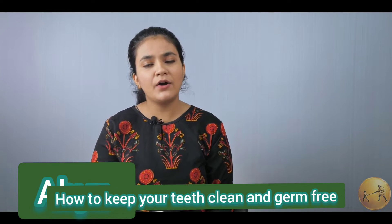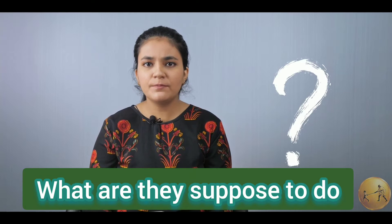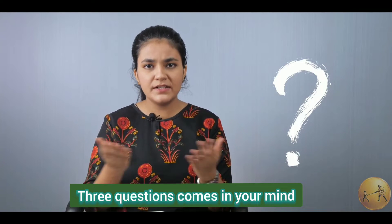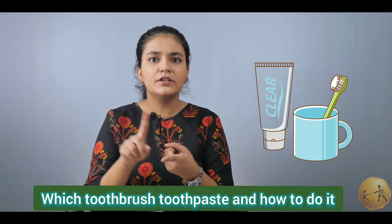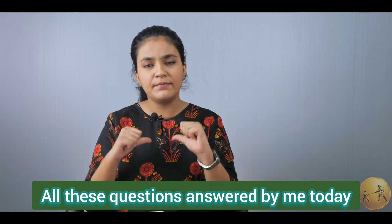Today, I will be telling you all about how to keep your teeth clean and germ-free. For this, what are we supposed to do? We are supposed to brush. Three questions come in your mind: which toothbrush, toothpaste, and how to do it? All these questions will be answered by me today.